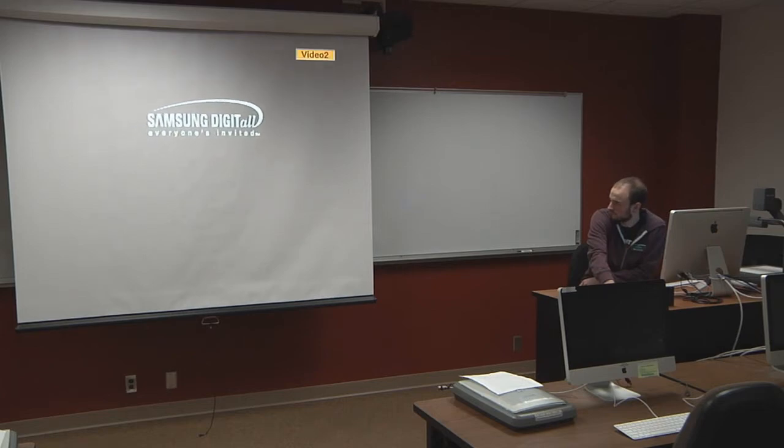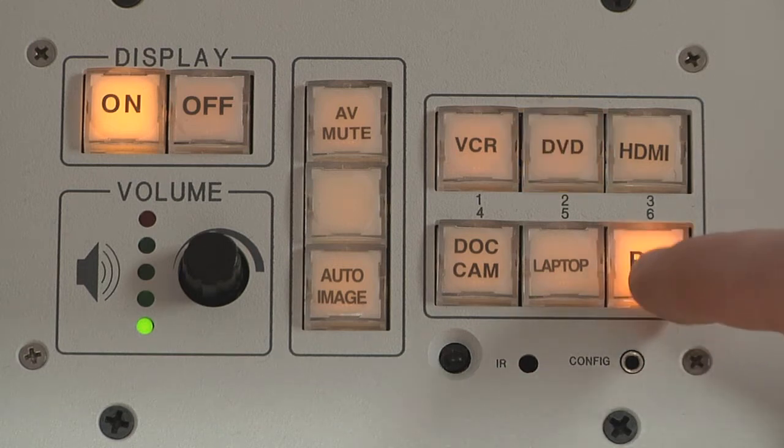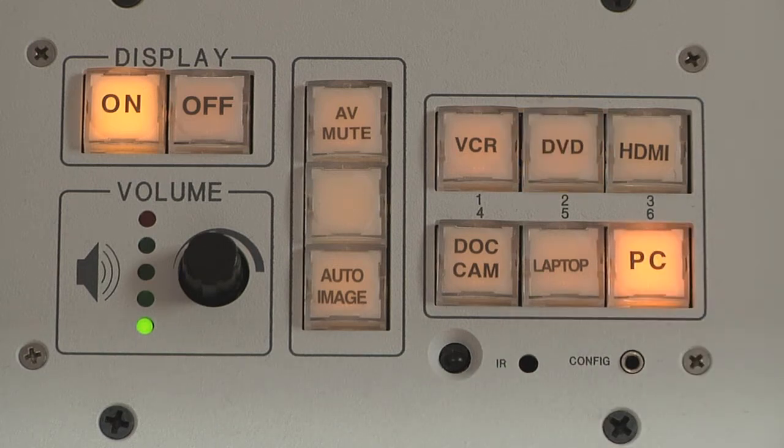Please wait a few seconds after switching to a source before switching to another source. Switching between sources too quickly can cause the system to malfunction.